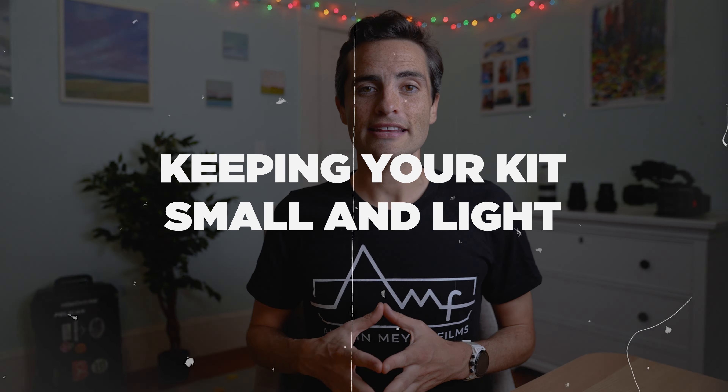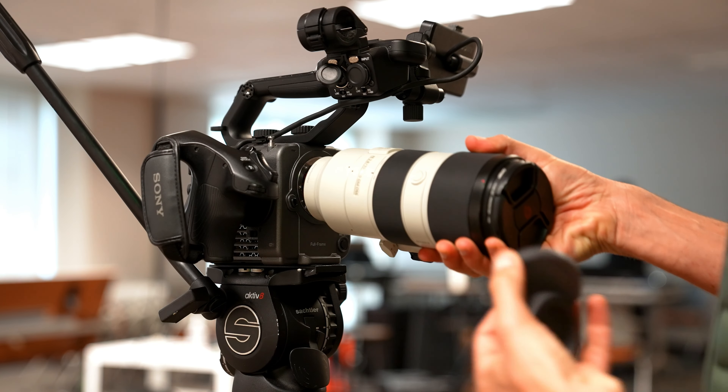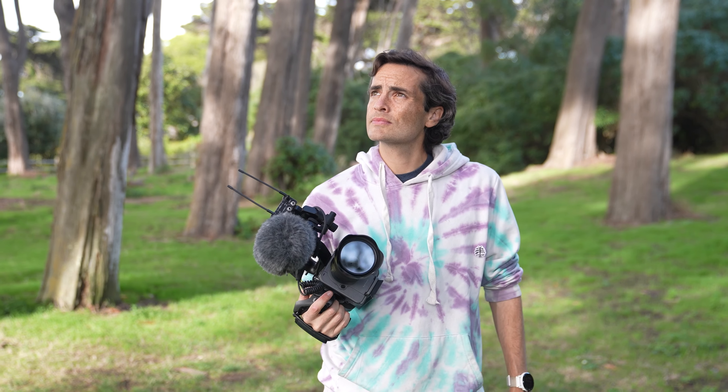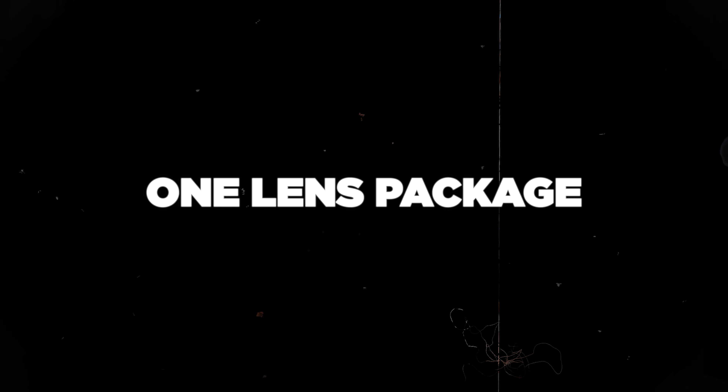I think it's important to say up front that there really is a power in keeping your kit small and light. The documentary art form is all about intimate access and your ability to adapt on the fly. So whether you only have the budget for one lens or two, or you're just looking to scale down equipment to scale up your adaptability, lean into a minimal lens package as a strength not a weakness. So let's jump into the one lens package.